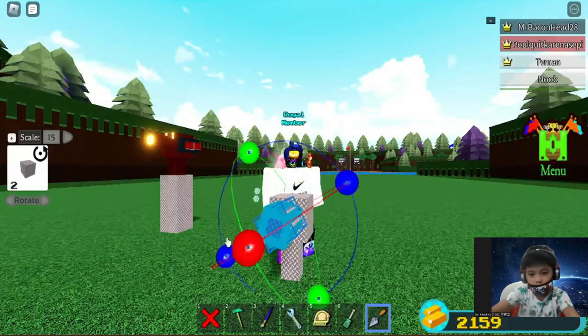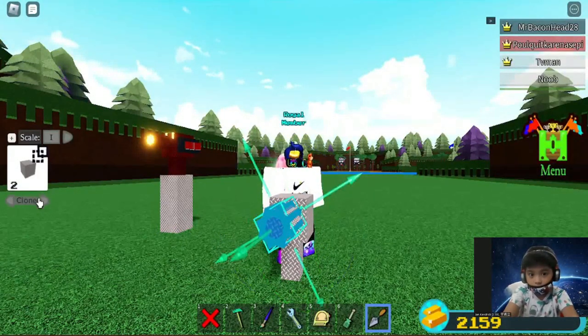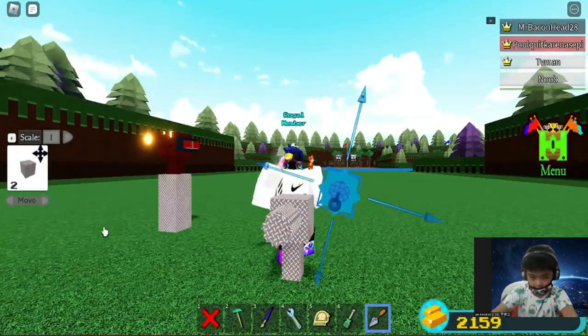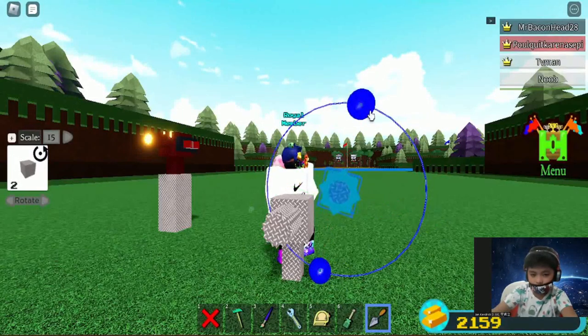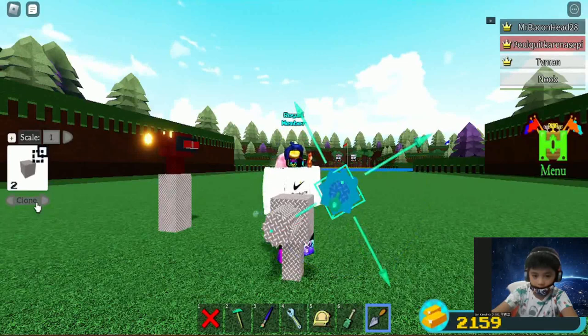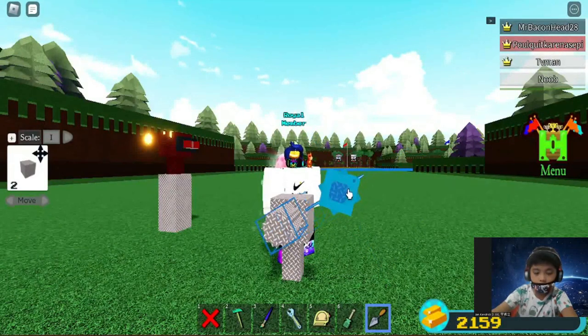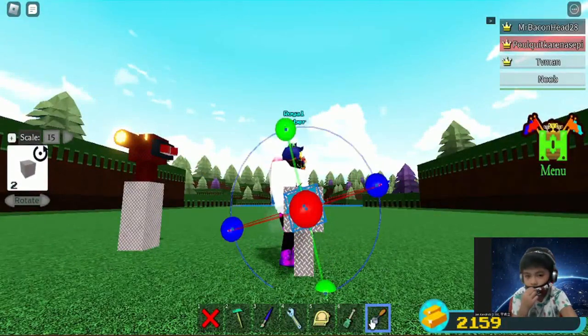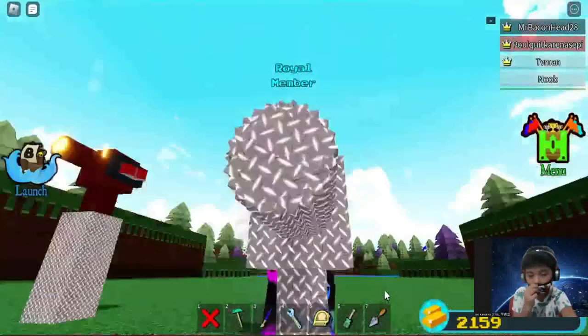Now you do like that. You gotta remember which placing you got. My placing was like this — I just rotate it. Now I can do like that. There you go.